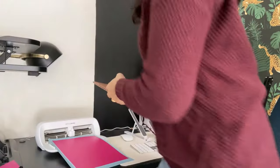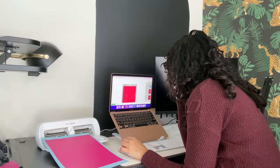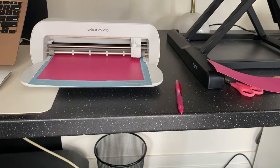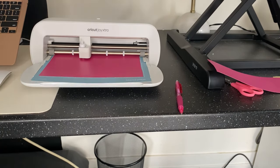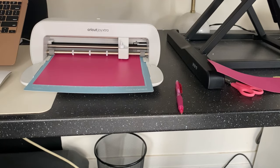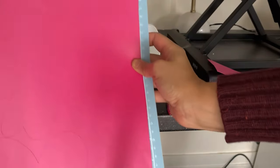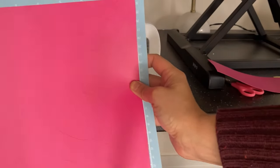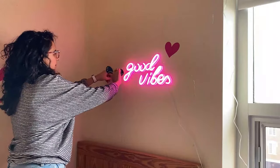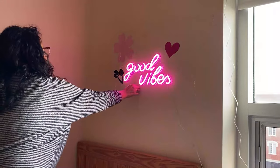Before I headed to my niece's dorm room, I knew I was going to make some peel-and-stick decals using my Cricut machine, so I designed and cut those out beforehand. I'm using peel-and-stick decal paper from Cricut, which is a really easy solution to make wall decals and something she can peel off at the end of the year. The shapes include a flower outline, a smiley face, and two hearts. Adding these decals to the wall is just like peeling off a giant sticker — it's looking so cute already.